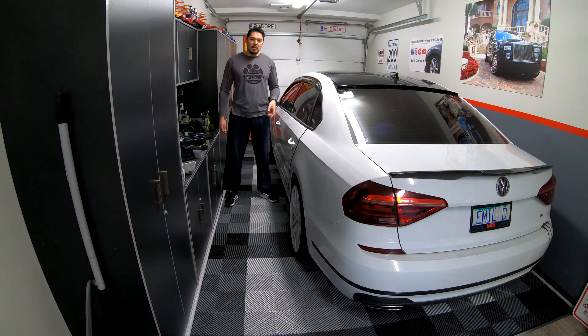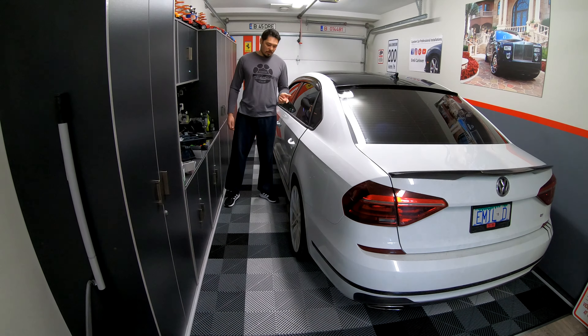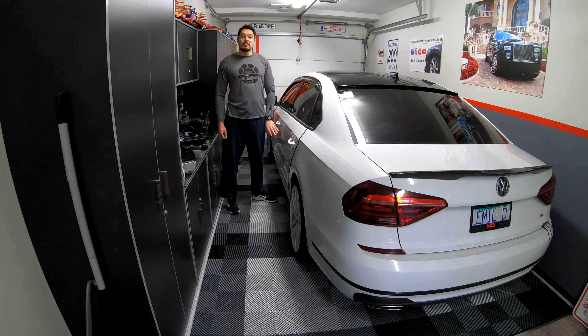Hey guys, welcome back. This is Emil and today I'm going to show you how to connect your courtesy lights for the back doors.